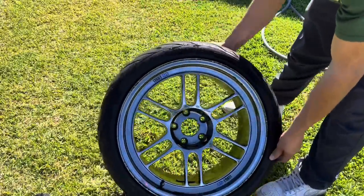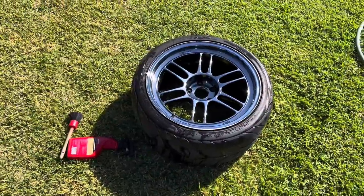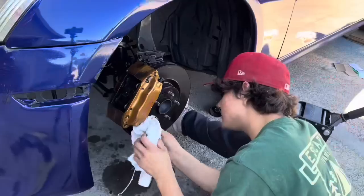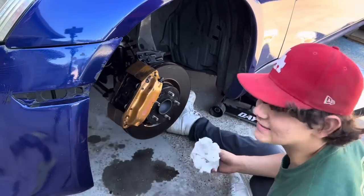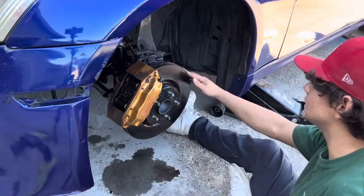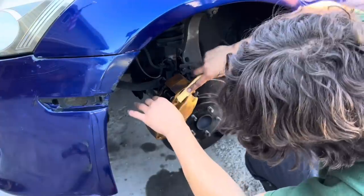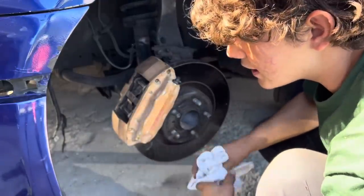Oh my god, look at that. Let's get these brakes cleaned up. I can't get this off properly so I'm just gonna sand it off — who cares. It's gonna get dirty anyway. Damn, this stuff is rusty — why are these so rusty?